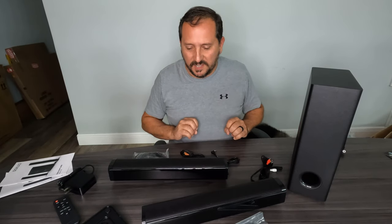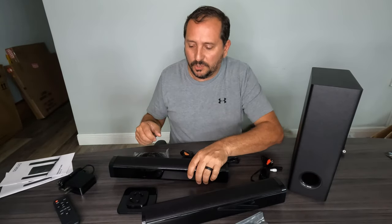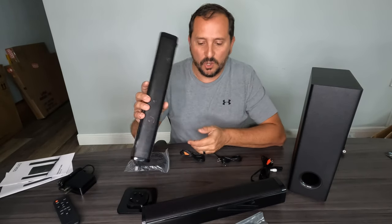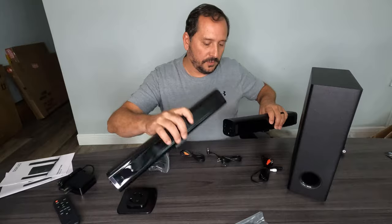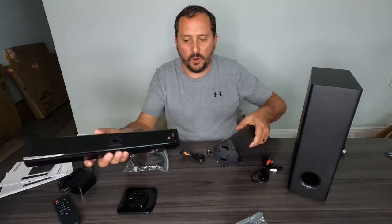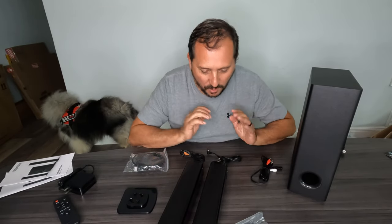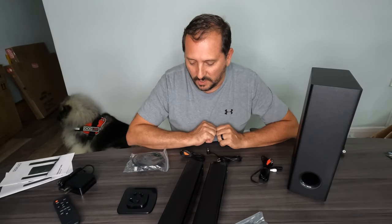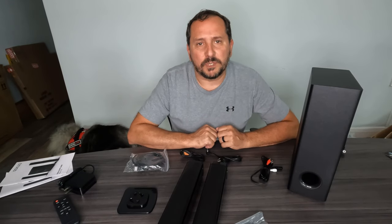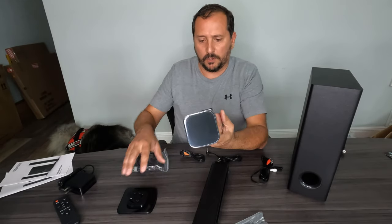It is ingenious that this soundbar can be either two separate standalone speakers with stands, or you can link it together and have it be a conventional soundbar. I think that is ingenious. I almost want to stop right now because that is too crazy cool. I don't even know how I want to use it — I think I want to use them as stand-up speakers, that'd be cool.